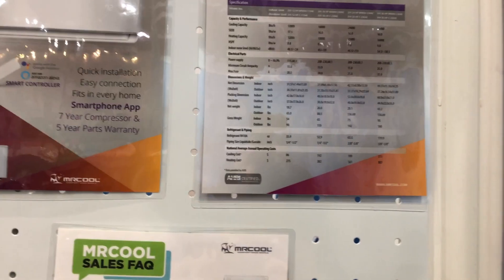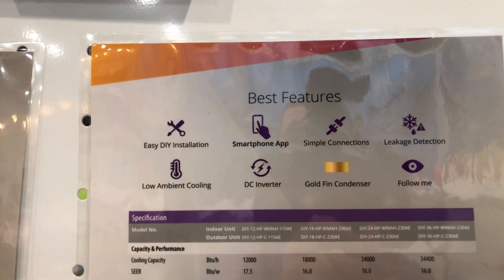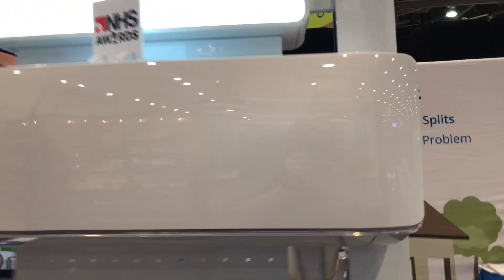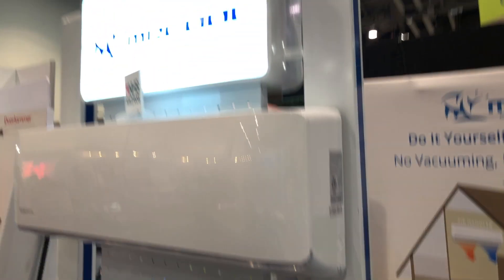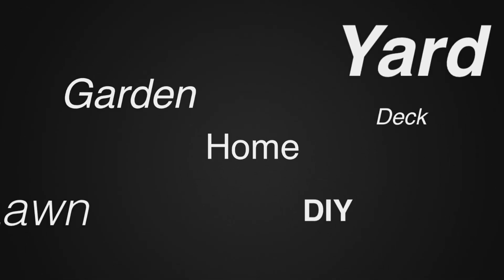This little split system is really a neat ability for a person to add a split system to their home for heat and AC without the big expense of installation costs. I'll put a link in the description below so you can check this out — this is the Mr. Cool system here at the National Hardware Show. For more tips and how-to videos go to weekendhandyman.com.